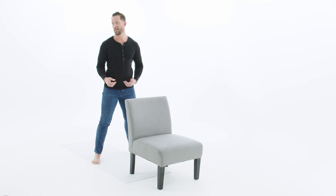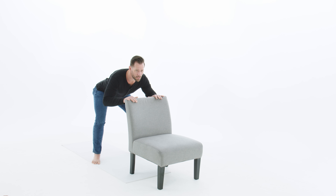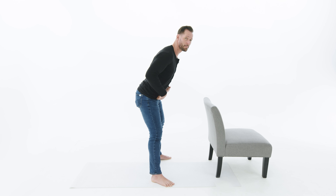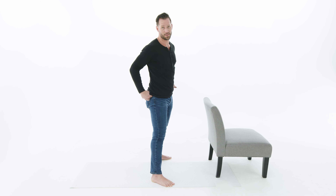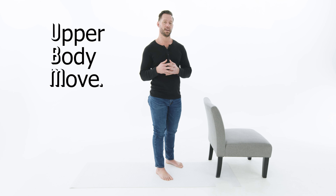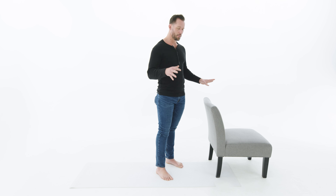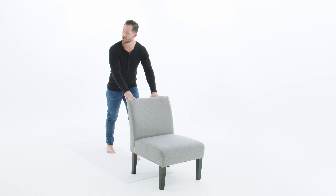This second movement is called the supported hip hinge. It's another fundamental movement of the human body that you should maintain for as long as possible, because a hip hinge is your body's ability to hinge at the hips with a nice neutral spine so you can pick stuff up off the floor. Start with a nice wide stance with your toes pointed outward. As you start to bend forward through the hips, instead of bringing your chest forward, think about pushing your butt backwards. That motion will put the weight on your heels and load the hips rather than loading the knees and the lower back.